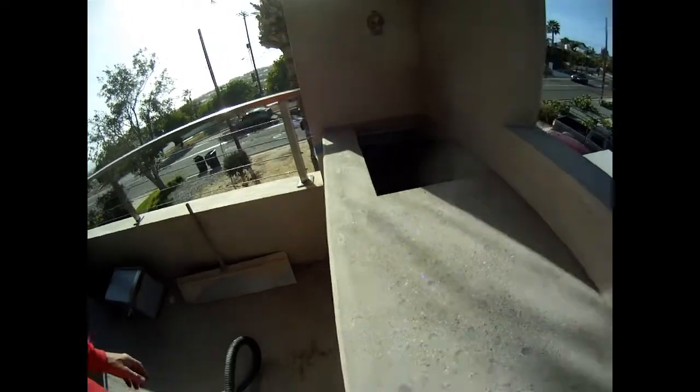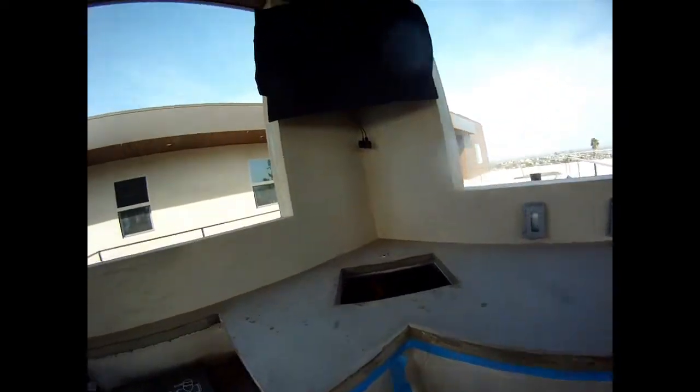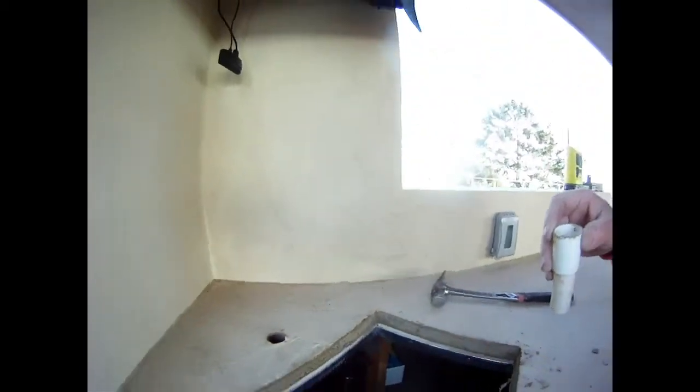This is after the 50 grit. Pulled off the forms on this side. Still got to get out the sink for the faucet. A little PVC pipe and a hole for the faucet. Bam!